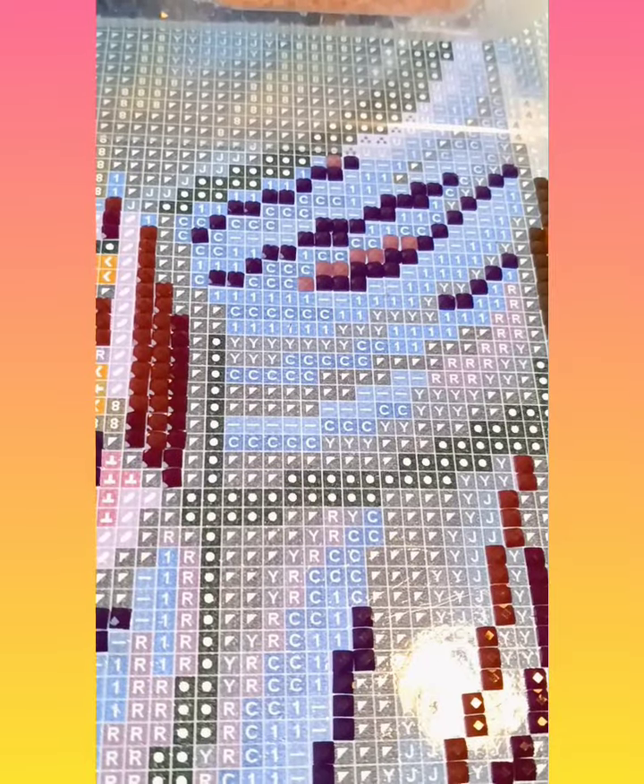Yesterday my husband took my son to the store to buy a video game — the girls tagged along. He bought Elden Ring, the same game my husband has. So now I get to hear him rage over that game because it's supposed to be the hardest game ever made. Hopefully he doesn't rage though — fingers crossed.